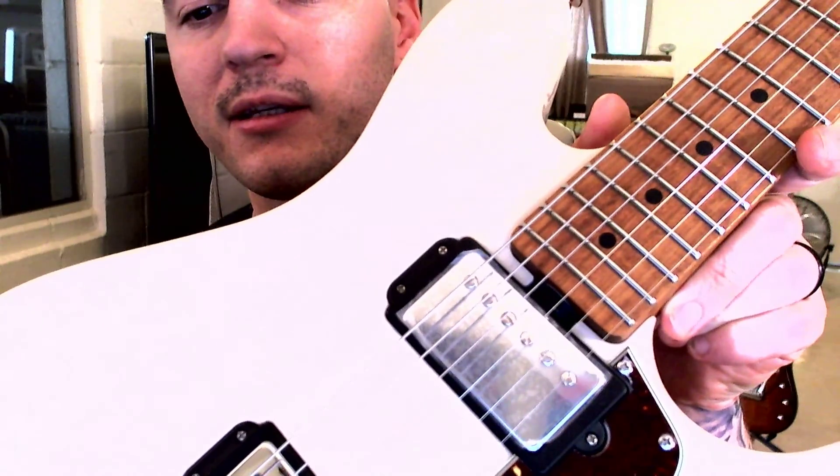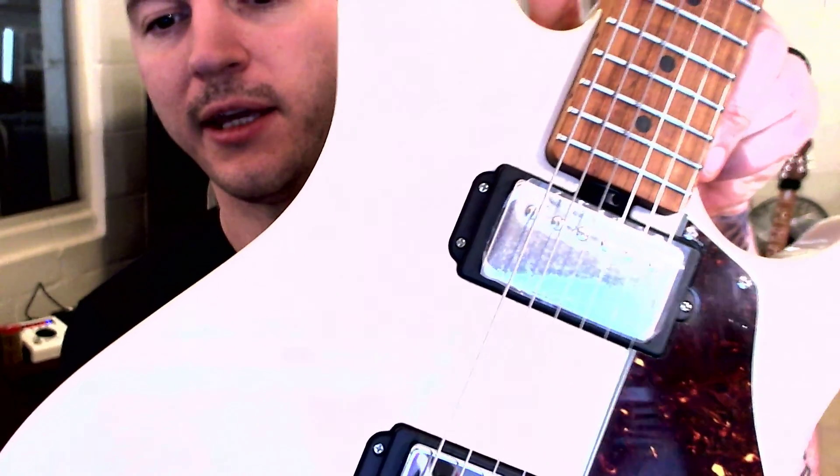All Music Mans have the truss rod wheel — right there above the neck pickup. If you've had other guitars, you've had to take the little cover off and get your truss rod tool down in there, and if you don't get it at the right angle, it's all a pain. You won't ever have to deal with that with this. You can basically take anything that'll fit in the little holes on the wheel and tweak it as needed.